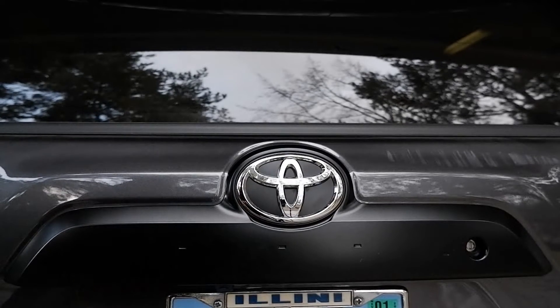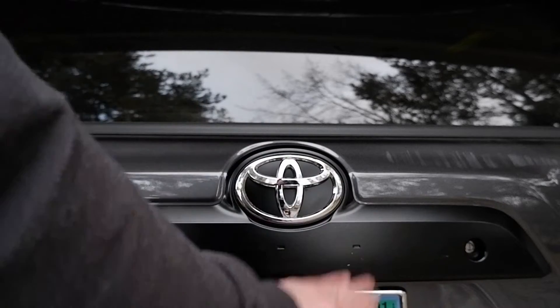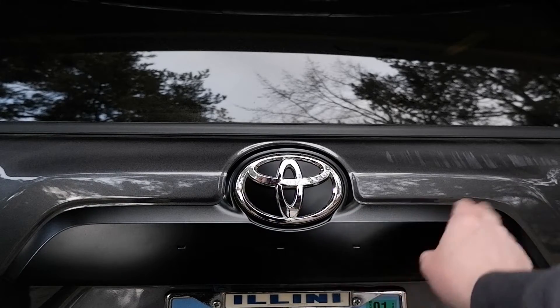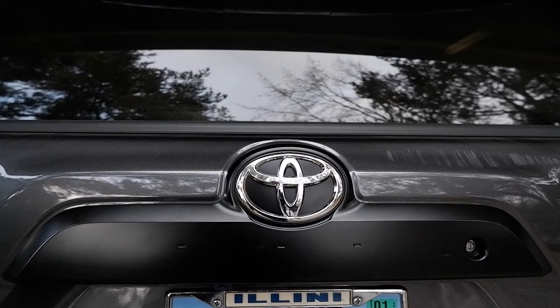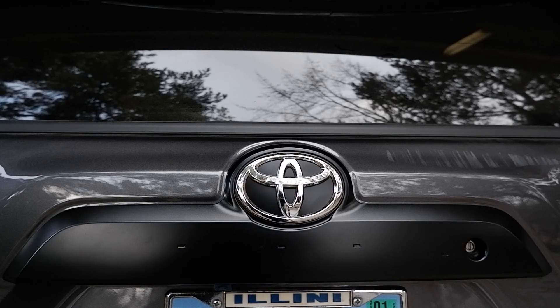Okay, there you have it, all done. We'll get the rest of this stuff on — do all these letters — probably another day, because it's starting to get cold and I think we have a winter storm coming in. Anyway, that's how you change the garnish on your fifth generation 4Runner. Thanks for watching.